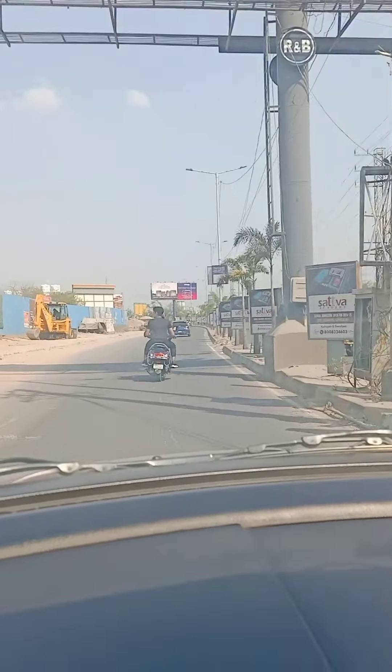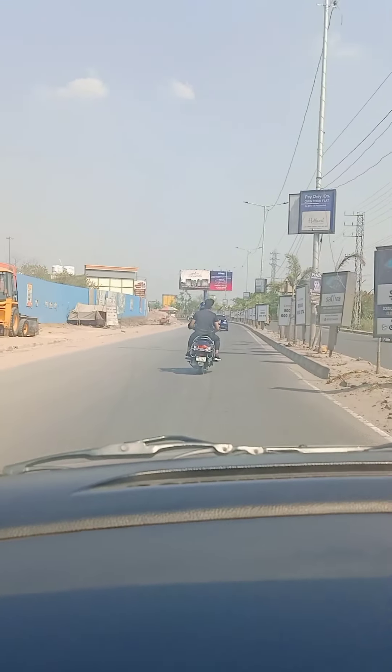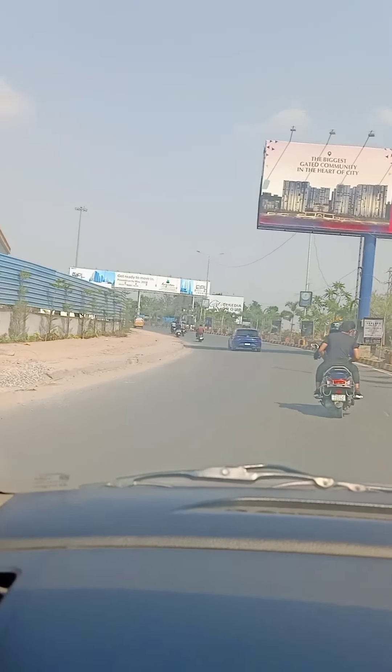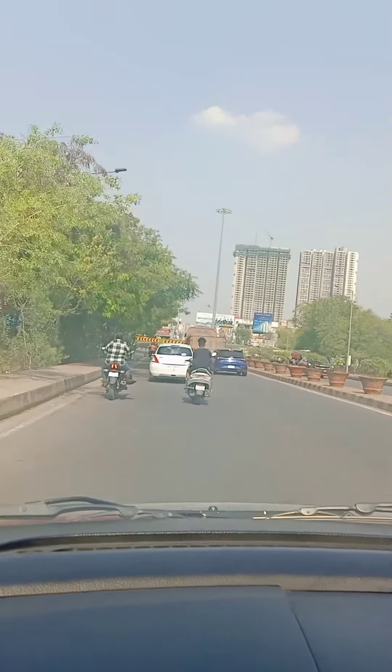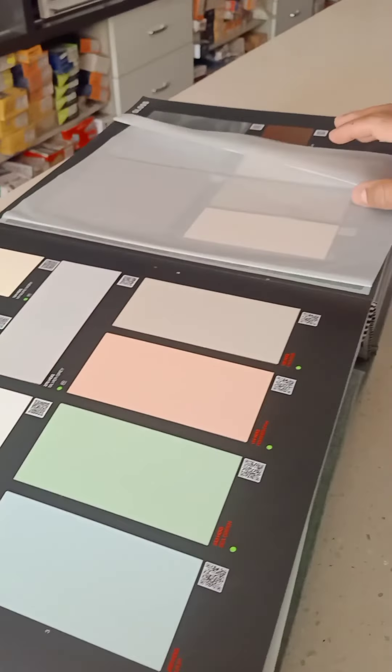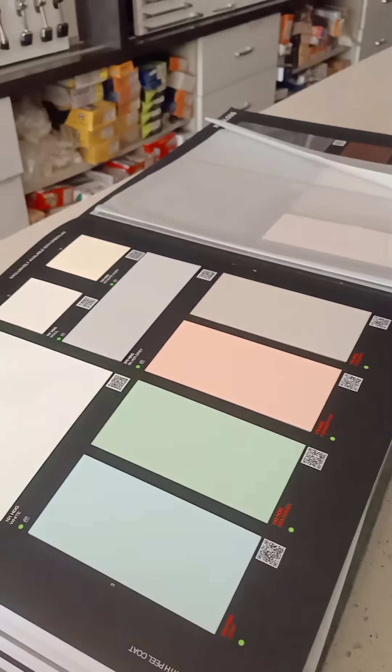People are riding without a helmet on the bike in this heat. But we went ahead and went to apply and select the laminate.